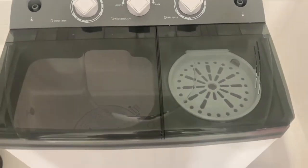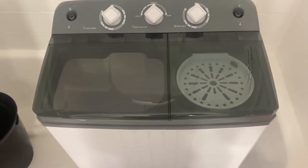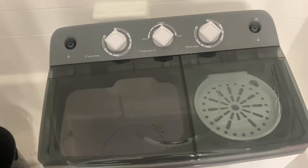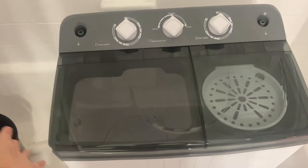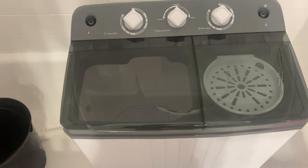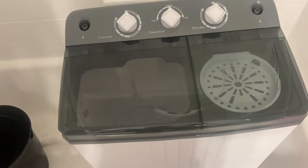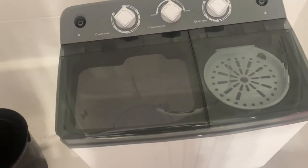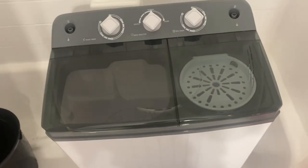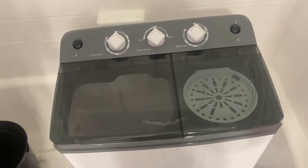Hey guys, welcome back to my channel. I know it's been a while, but I moved and we downsized, so we had to get rid of a lot of our appliances including our washer and dryer. Today I'm going to show you what I'll be using to wash my clothes. I have a big family — five kids and myself — and I usually do laundry once a week on Saturdays. We don't have washer and dryer connections anymore.